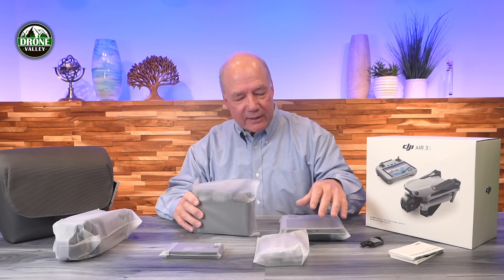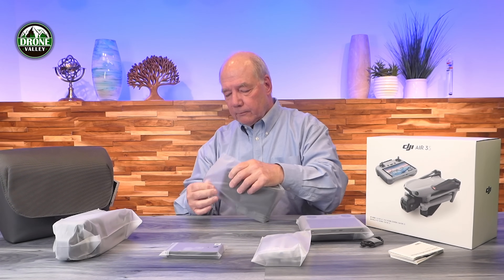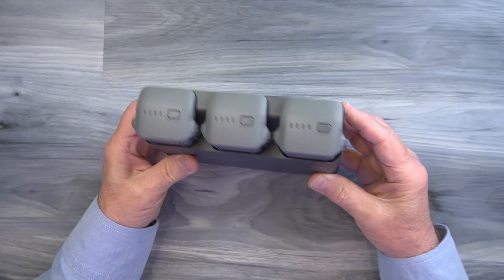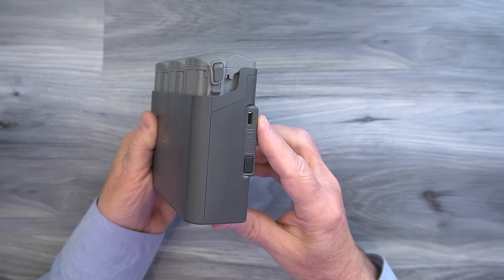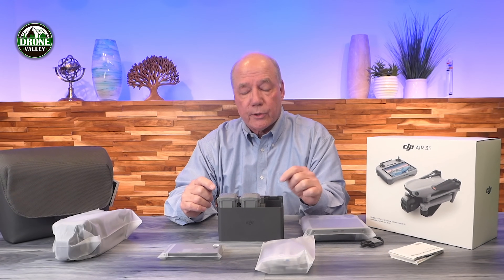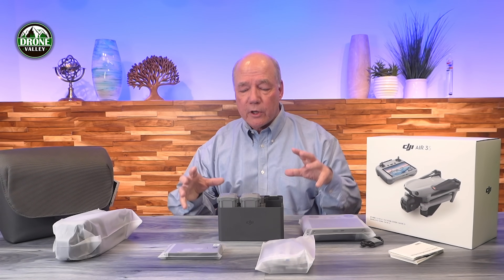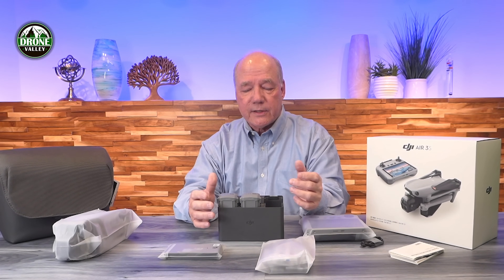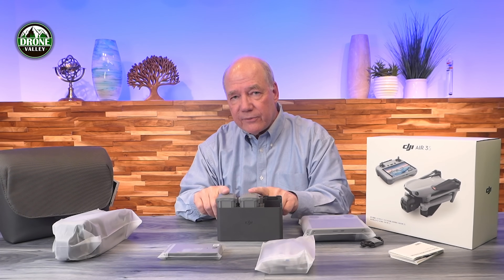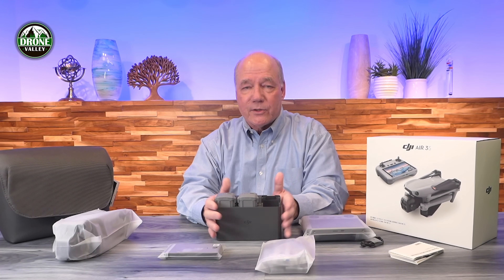Let's start with the charging hub, which looks a lot like the Air 3 charging hub — and yes, it does. You've got three batteries and a single USB-C connection on the side. When you plug this into a charger, you're going to want to use at least a 65-watt charger, preferably 100 or 140 watts, and find one that's PD or power delivery, because this unit is intelligent. When connected to a PD-capable charger, it'll negotiate the voltage and current to quickly and safely charge those batteries. Without a PD charger, the best you'll get is 5 volts and 2.4 amps — it's going to take forever.